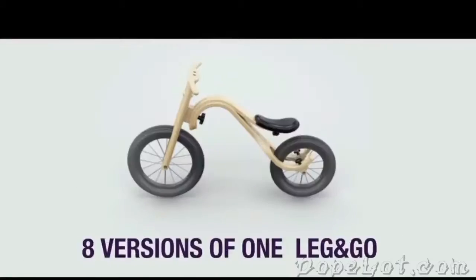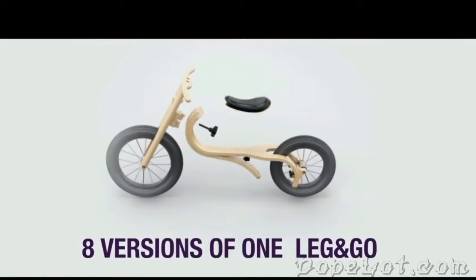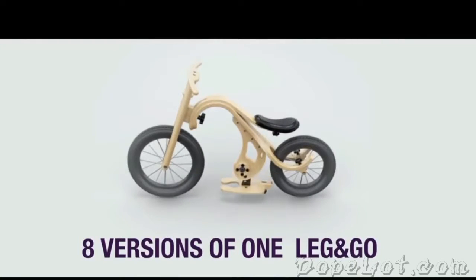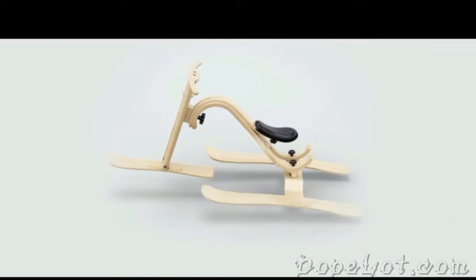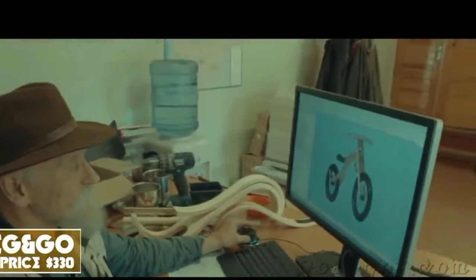Hello everyone, my name's Jimmy, and I'd like to introduce you to a bike that you've been looking for. You're probably thinking: with so many balance bikes on the market, is there really something more to offer? Well, this guy here, Egans, certainly believes so. After extensive research, through calculations, and a touch of creativity, a new design was created — a game changer that needed to be taken further.